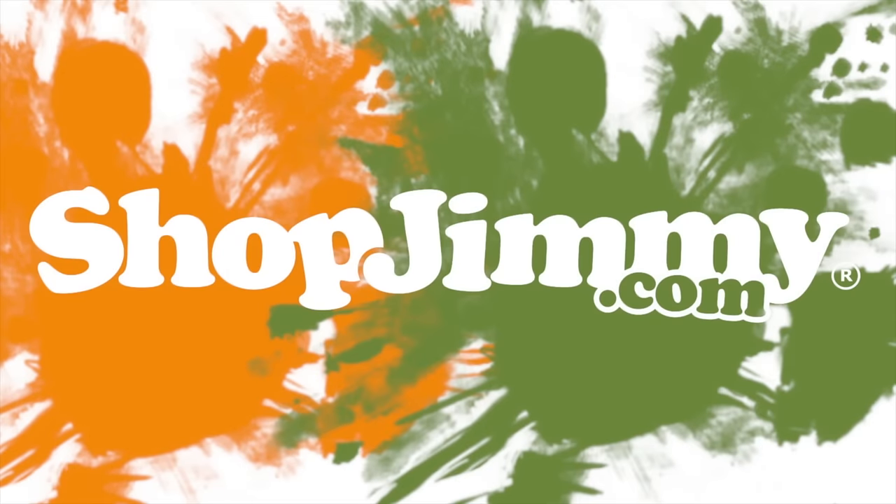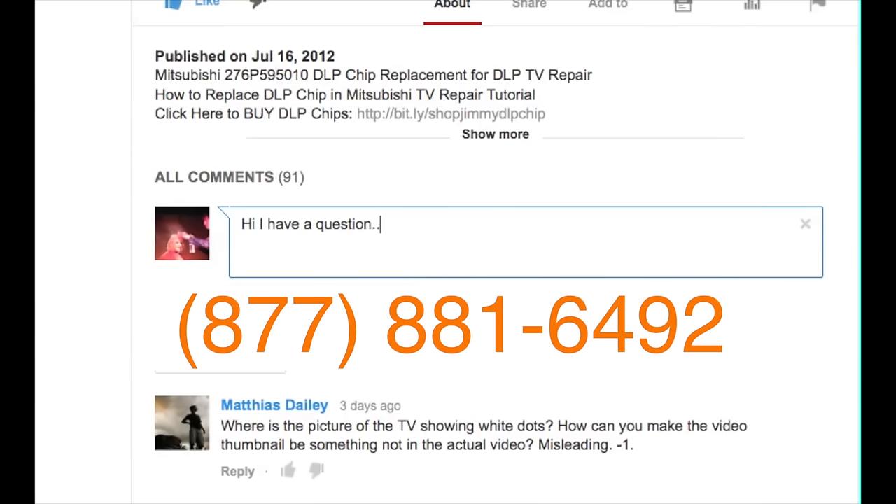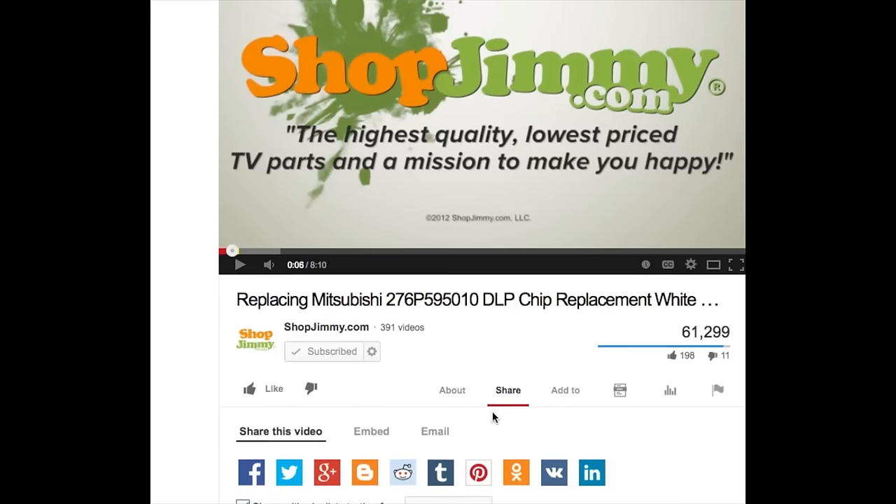Thank you for watching one of our many tutorials here at shopjimmy.com. If you have further questions regarding your repair, post in the comments below or call our award-winning customer service team at the number on your screen. We strive to share new TV repair tips every day, so subscribe to our YouTube channel, share our videos with your friends, and don't forget to hit that like button.